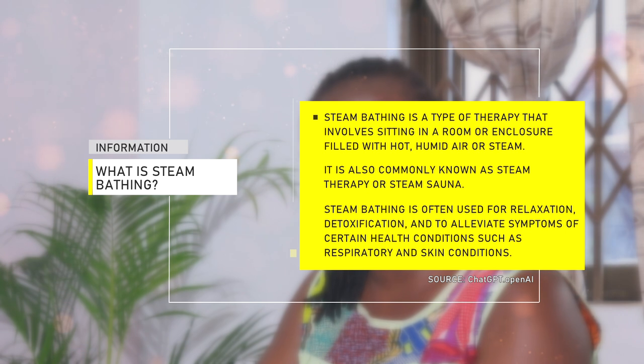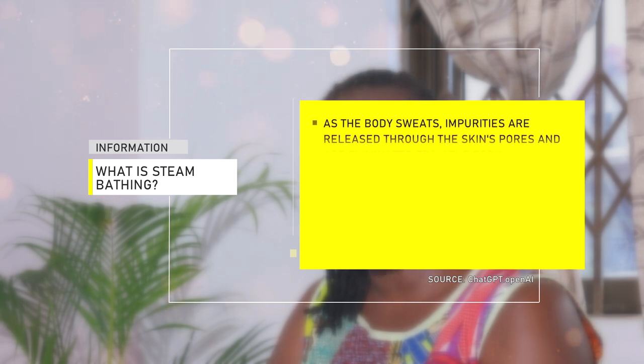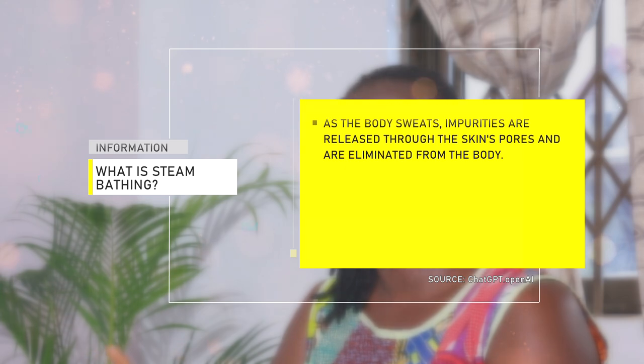You put a few drops into the water and subject your body — you have to be naked — to the vapor that comes out. You can also boil leaves. Today I have access to neem leaves, so I'm going to go out, get some leaves, boil them, and subject my body to the heat. Let's take a quick break and when we come back I'll share some of the benefits of steam bathing.